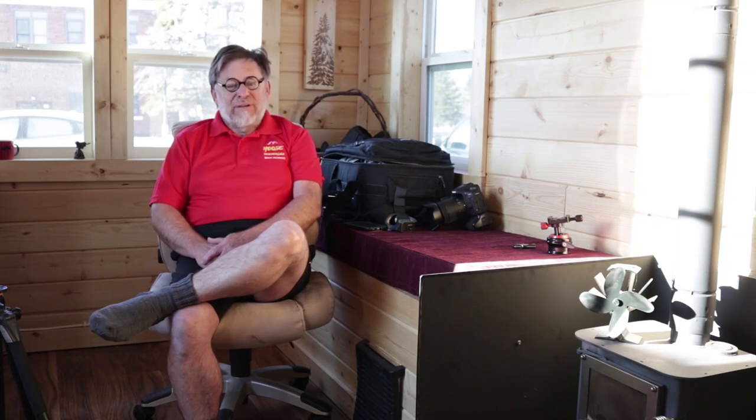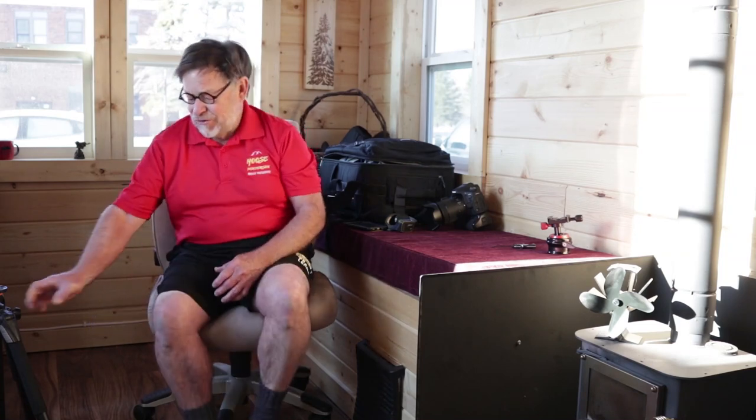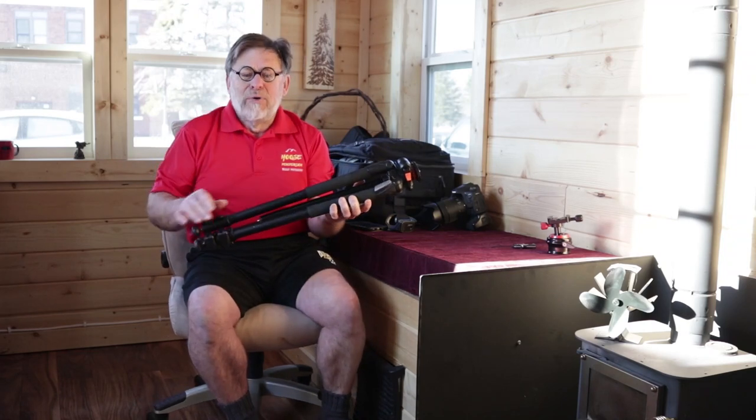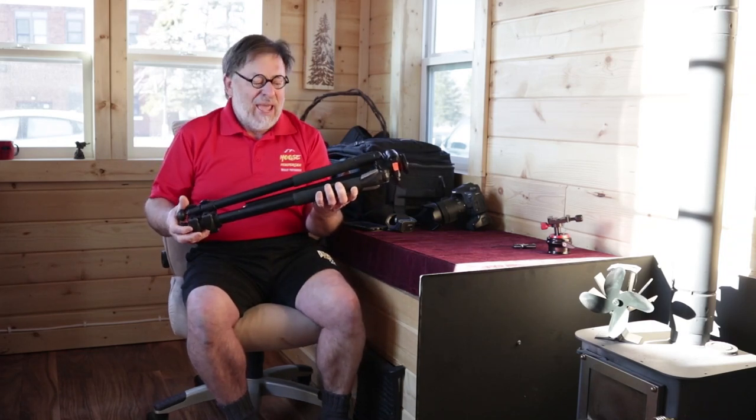When I'm doing landscapes, I want to be able to travel light and easy, and there's no need to carry that big honking tripod. So, I carry my smaller tripod. It is an Alta Pro 263 AT.